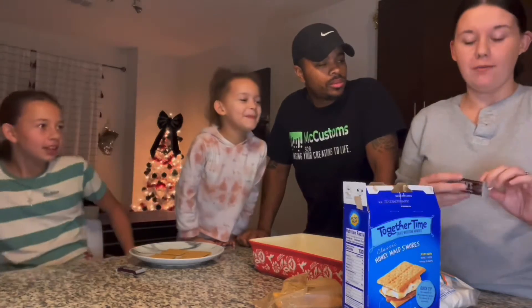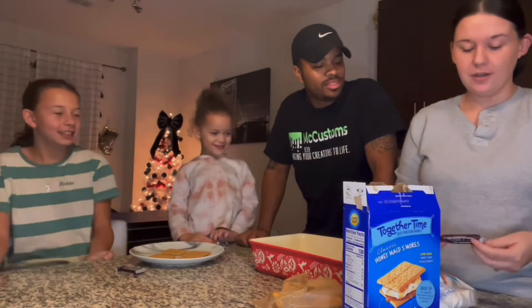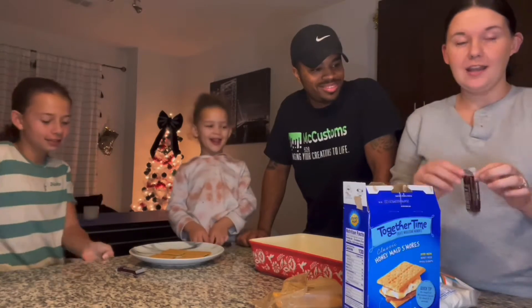So the first night we drew, we're going to be doing s'mores. All right, so we're going to bake these in the oven and see how they turn out.